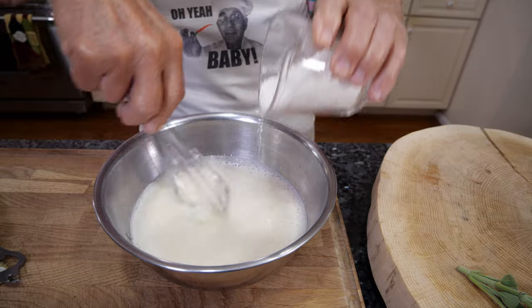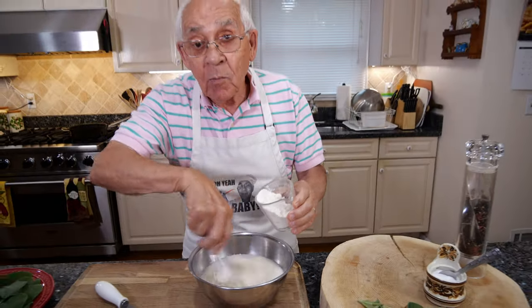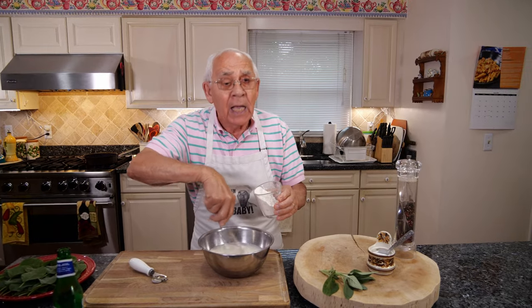Look how beautiful the beer looks in there. I used a whole beer so I need more flour — no worry about it, I got a lot of flour.